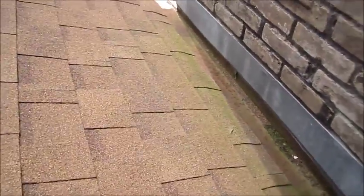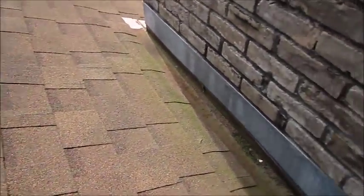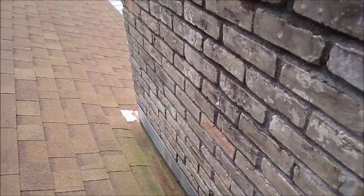Trash collects there as well, so really this chimney needs a cricket installed. That can be done when they put a new roof on — it's not going to take that much to do it.